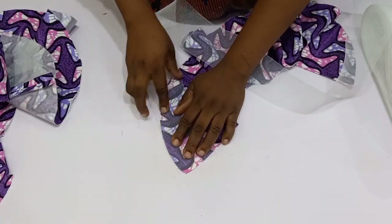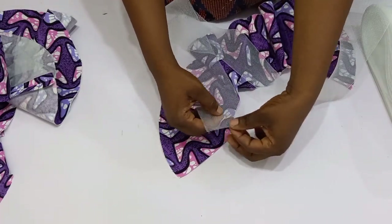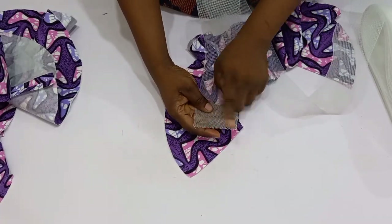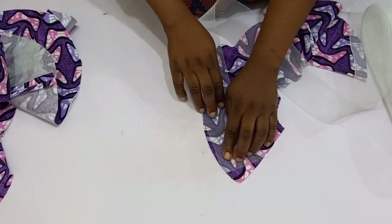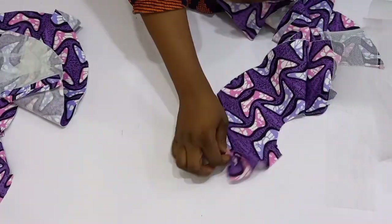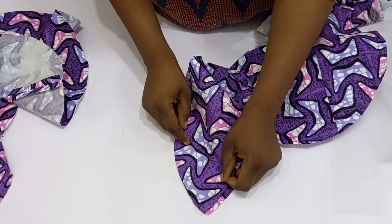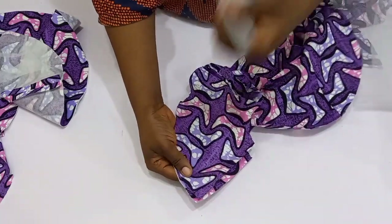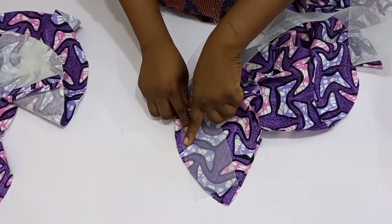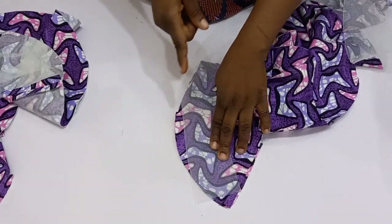Before I sew the crinoline in I'm going to secure the edge of the crinoline, because it can be very sharp and if you don't secure it, it will poke you or your client. I'm going to have the right side of the actual piece facing the right side of the lining piece, then place the crinoline on top of the lining and sew the hem using half an inch. After sewing I'm going to top stitch and then show you the next step.